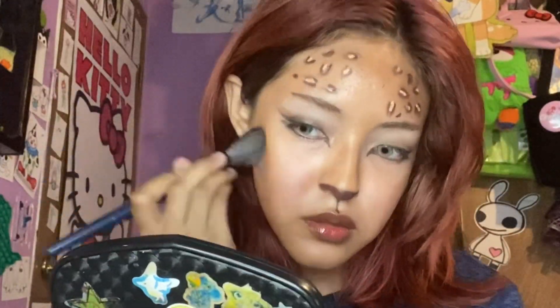Now adding some more dimension to the face. And this is the finished makeup look. I hope you like it — I really like it. I think it's so pretty, and I think these contacts went so well with this makeup look.